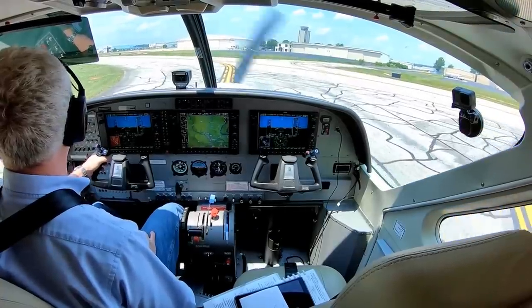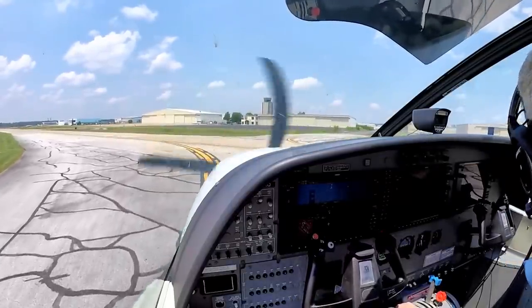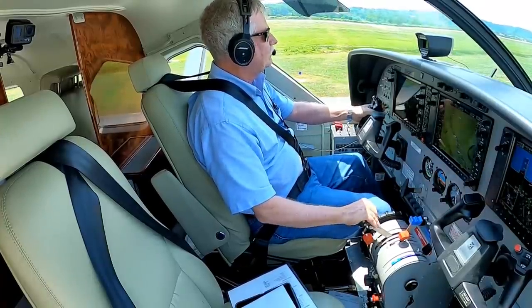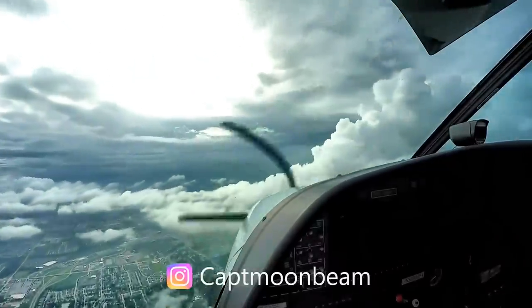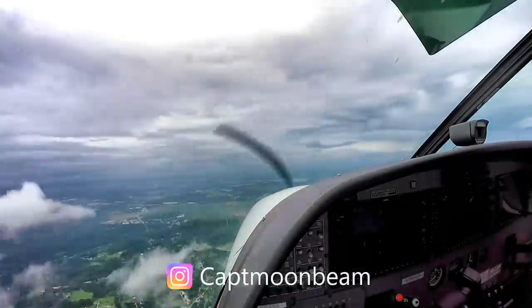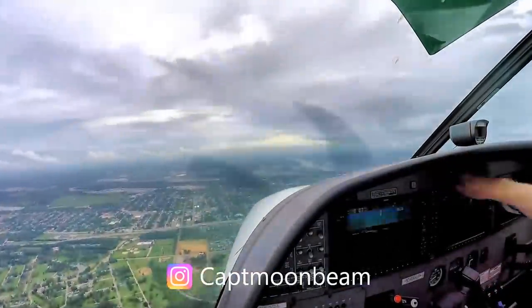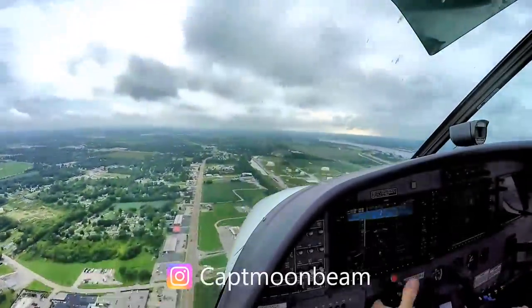Ground, Caravan 1 Quebec is clear of 26 Left, going to Heli Inc. Caravan 1 Quebec, taxi via Alpha, Charlie, Echo, hold short of runway 26 Right. Alpha, Charlie, Echo, hold short of 26 Right, 1 Quebec. Thanks for watching, thanks for the likes and comments — if you made it this far, subscribe so you'll find out about future videos. If you want to buy me a cup of coffee, toss a buck in my Patreon. Keep the blue side up, the brown side down, and fly safe. Be good.